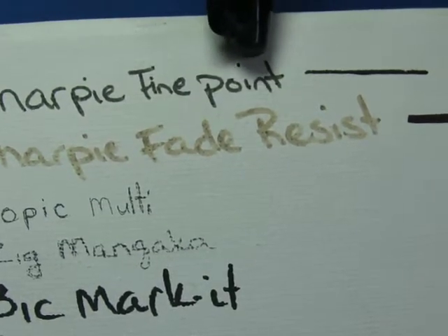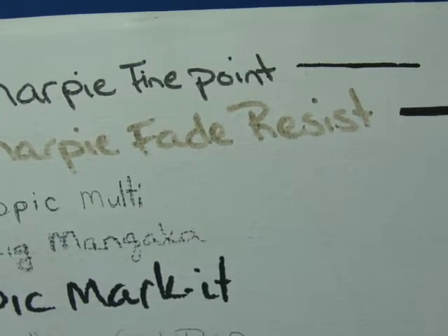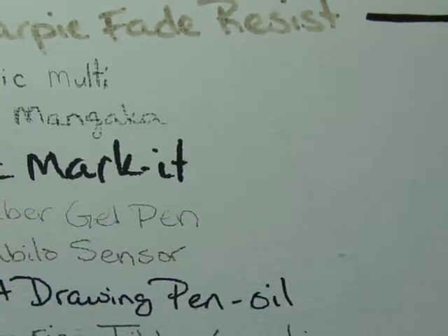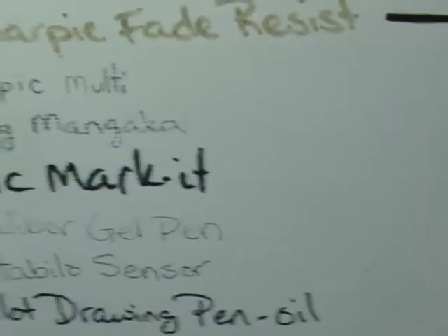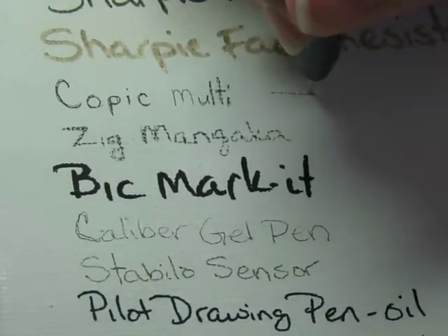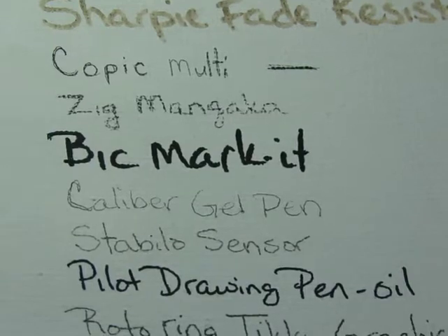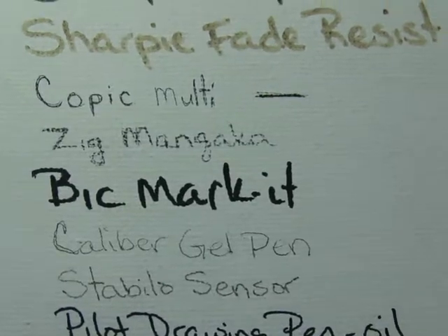The standard Sharpie fine point is starting to fade, and if I left it out in the sun longer we'll see more change — I had to take the canvas out of my vehicle because I was getting my car worked on. I might throw it back in for another six months. The Copic multiliner — it's hard to tell if it faded because it was just really hard to write on the canvas to begin with. It doesn't look like the color changed though.